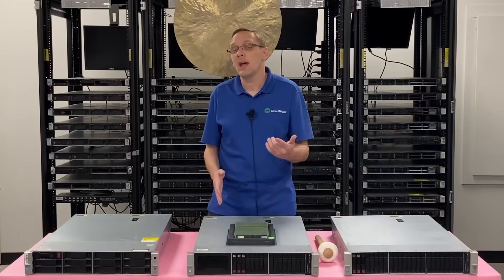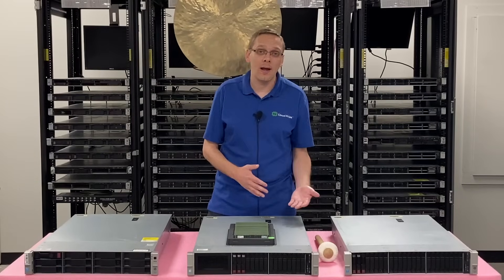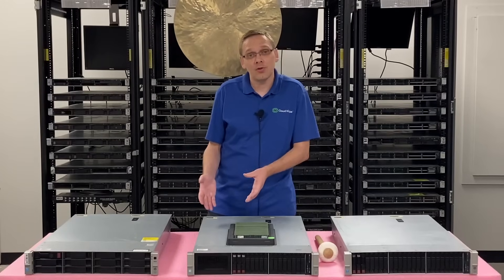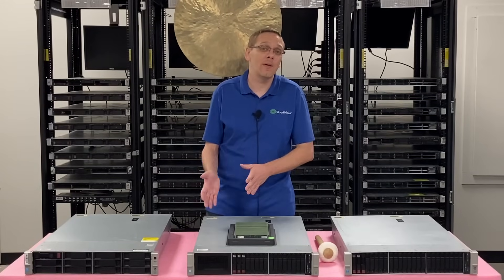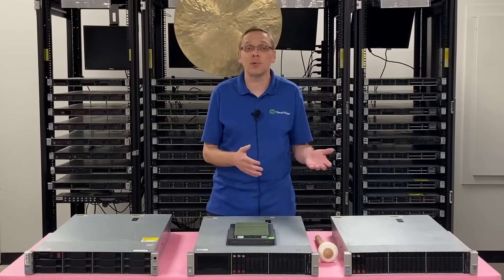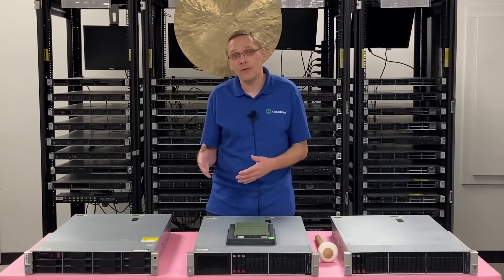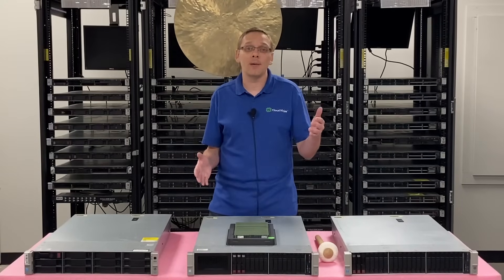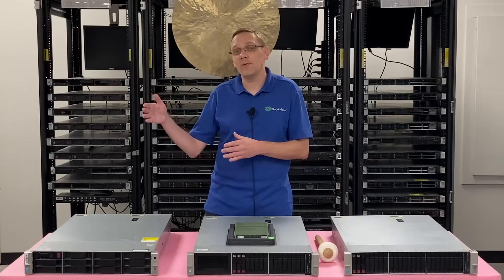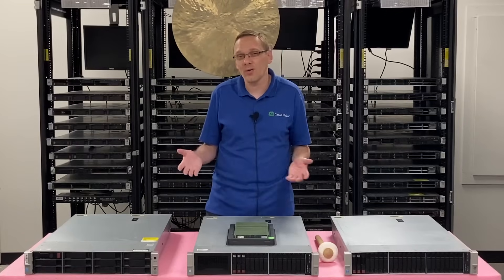If you want to figure out in advance what your RAM will actually run at, the biggest key is what processor you have inside. If you have a V3, it's going to clock down to 1866 and potentially even 1600. A V4 can potentially clock down to 2133, and if you have the high-end V4, it'll still clock down to 2400.